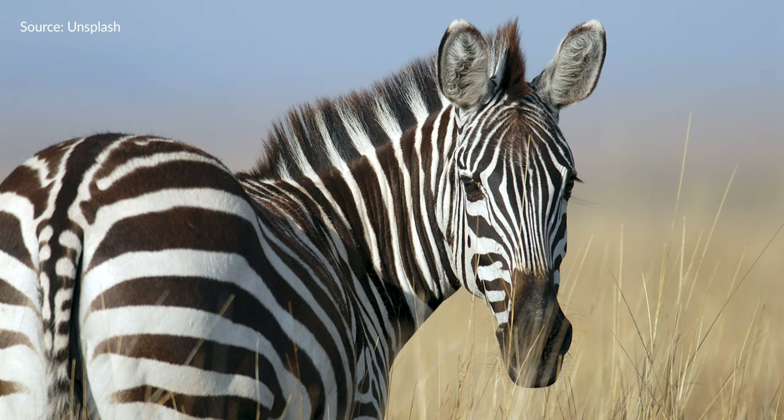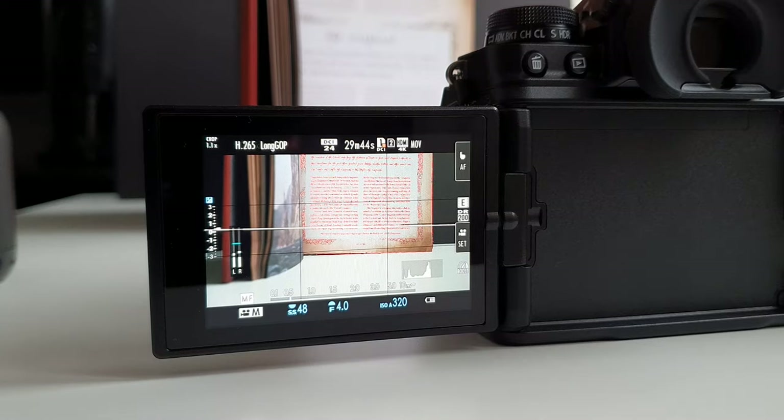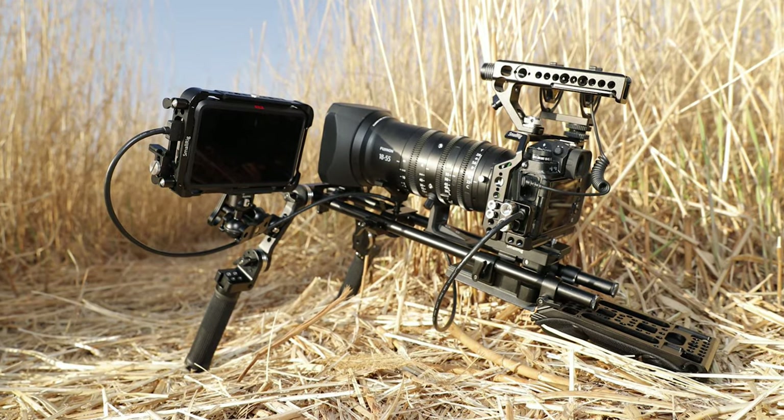Video capabilities were the main reason I was interested in the X-T4, and I'm probably not the only one. It packs such powerful video capabilities — zebras to show what's overexposed, focus peaking, and many other tools. You could use this to shoot a full movie, especially if you build a small rig, put it on a gimbal, or throw some cinema lenses on it. The image quality is amazing — both on the X-T3 and the X-T4, since they share the same sensor — except the X-T4 adds IBIS, a flippy screen, a better battery, and 240fps slow motion.